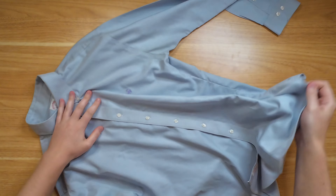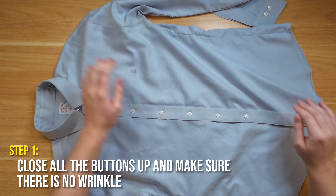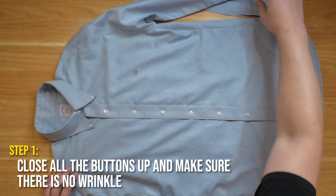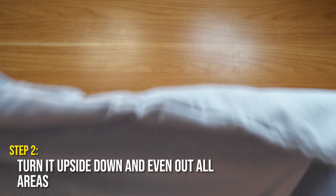Before we start folding, you want to lay out your shirt and make sure that all the buttons are nicely buttoned up. Of course, when we're going to prevent wrinkles you want to make sure that your shirt isn't wrinkly to begin with. From here we're going to turn the shirt around with the back facing up.